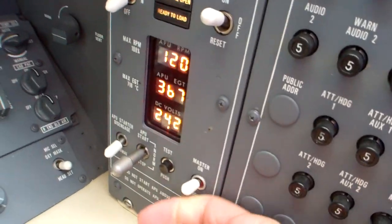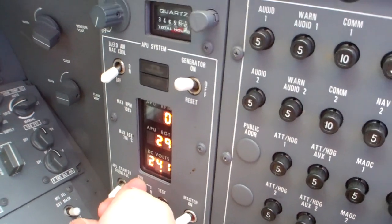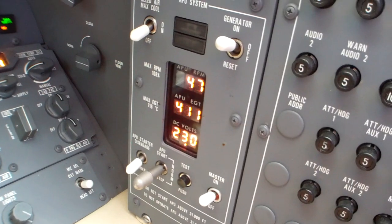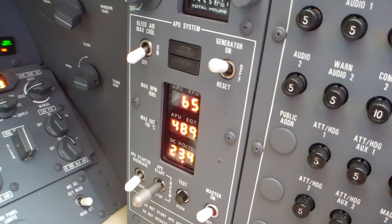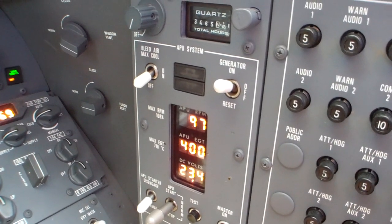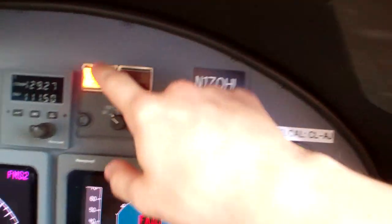So that's over here in the side panel. Master's coming on, I'll test it. There's a warning for the APU fire - that's all good. Here we go. And there's ready to load. We've got amperage up there. There's our cabin door caution.